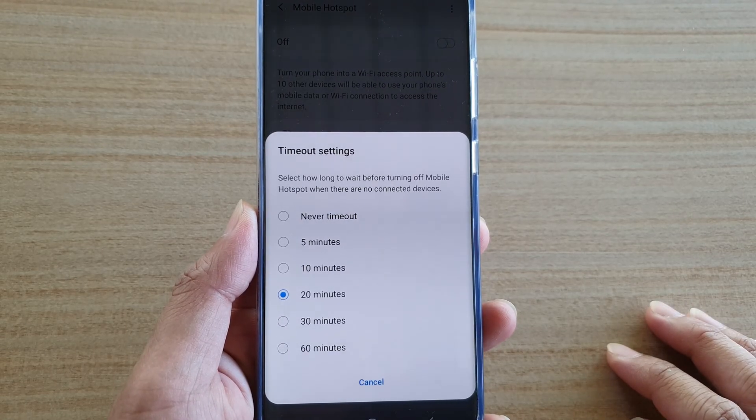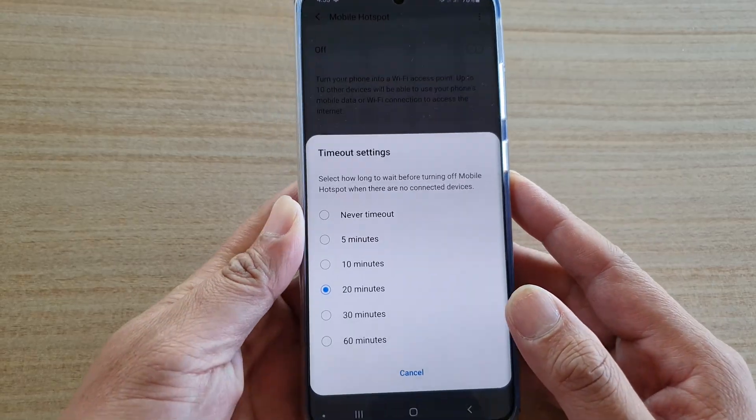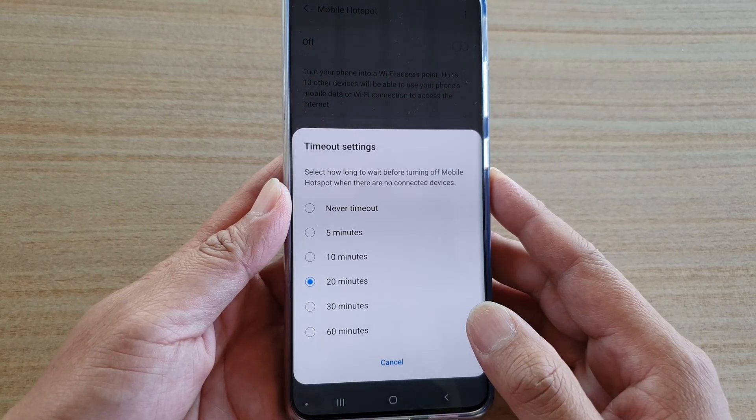How to change the mobile hotspot settings on your Samsung Galaxy S20, S20 Plus, or the S20 Ultra.